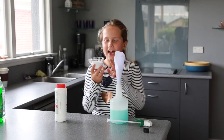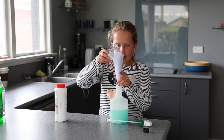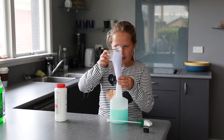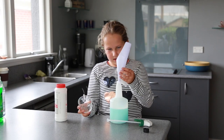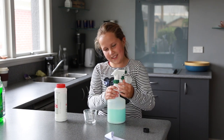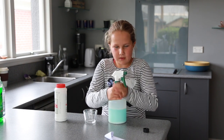The next step is to add half a cup of salt. And your last step is to mix it all around so that it's not split.